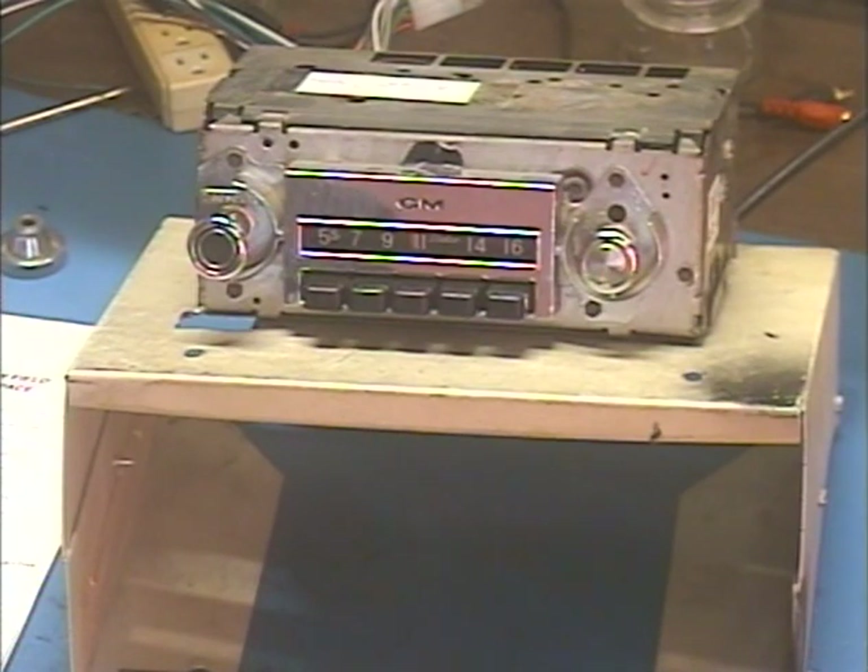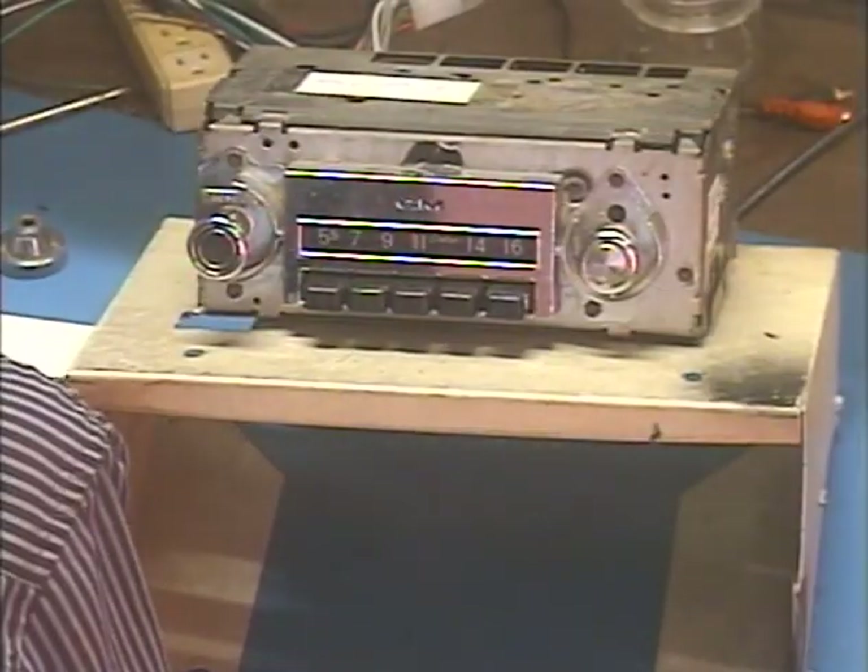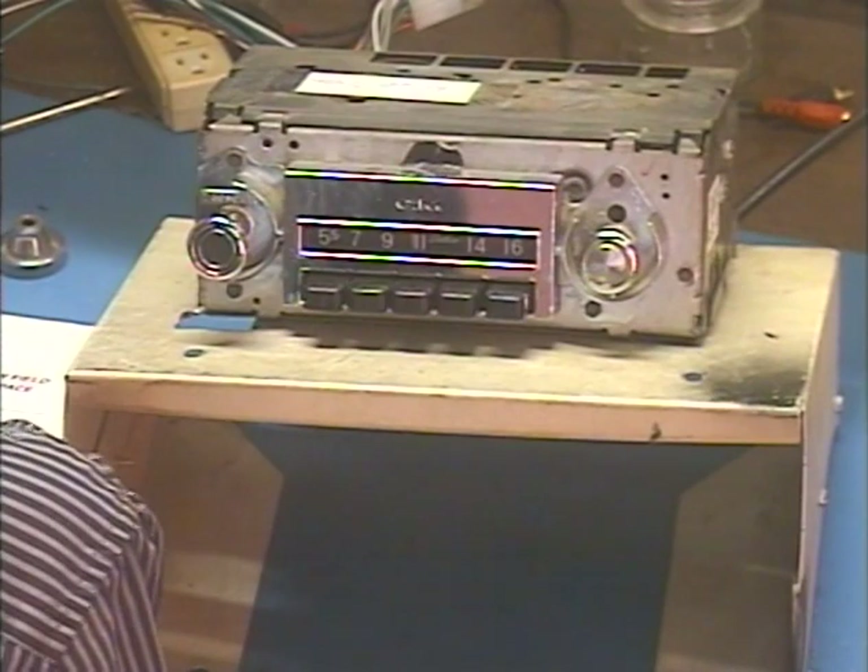Hey guys, here I am again. Barry with Barry's 8-Track and Classic Car Radio Repair. Now we'll go back to the radio. This radio is out of a 1969 Chevrolet C20, looks like.